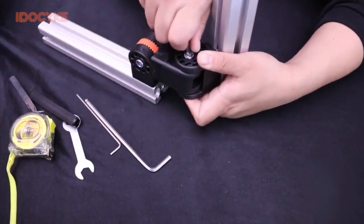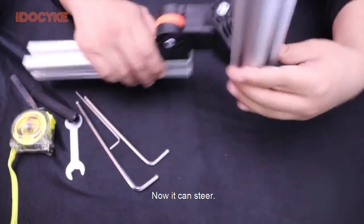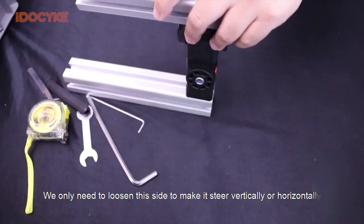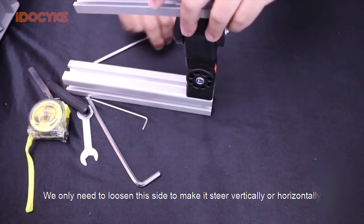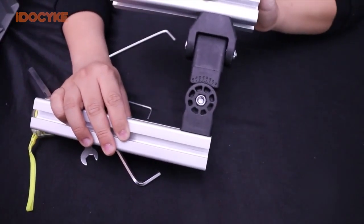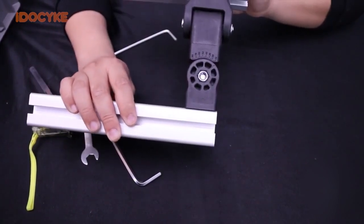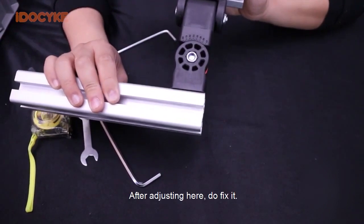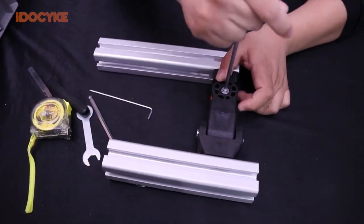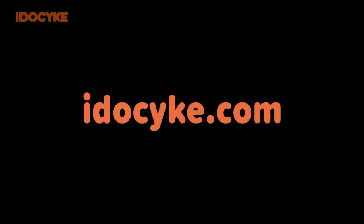Do not fix it too tight. Now it can steer. We only need to loosen this side to make it steer vertically or horizontally — just don't let it go back to touch the other profile. After adjusting here, do fix it. Okay, it's all done.